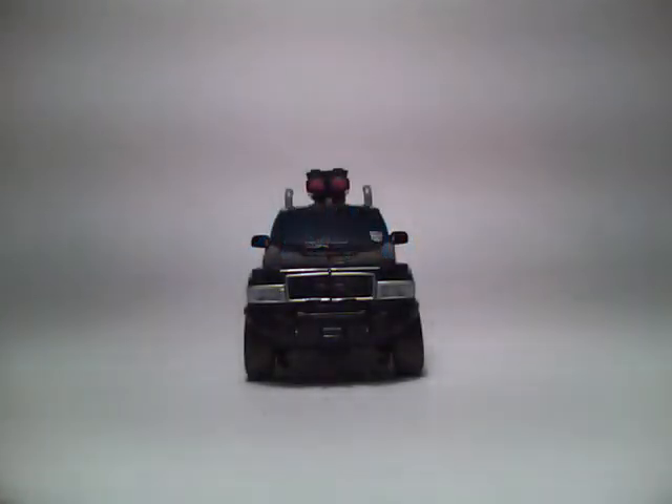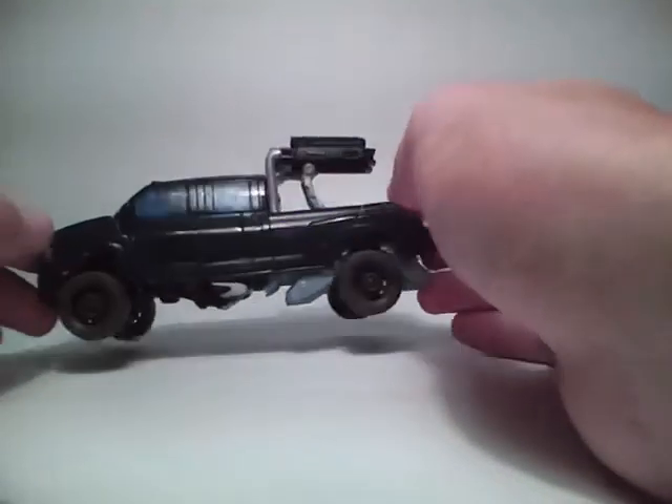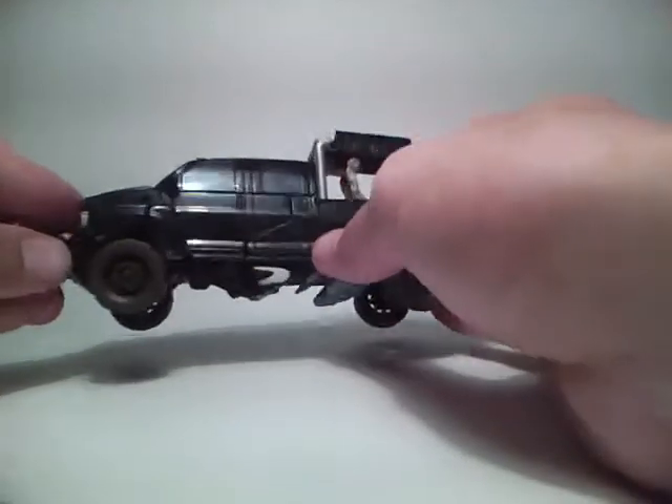Hello YouTube, the G1 Bumblebee here with another Transformers Hunt for the Decepticons review. Here is Deluxe Class Ironhide — very, very nice figure. I highly recommend this figure.